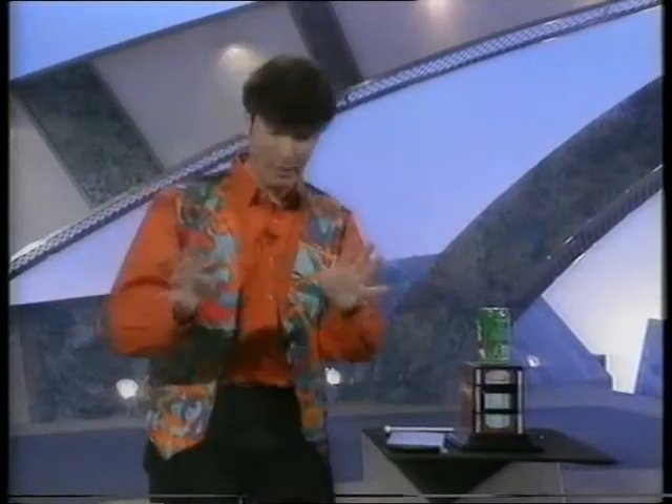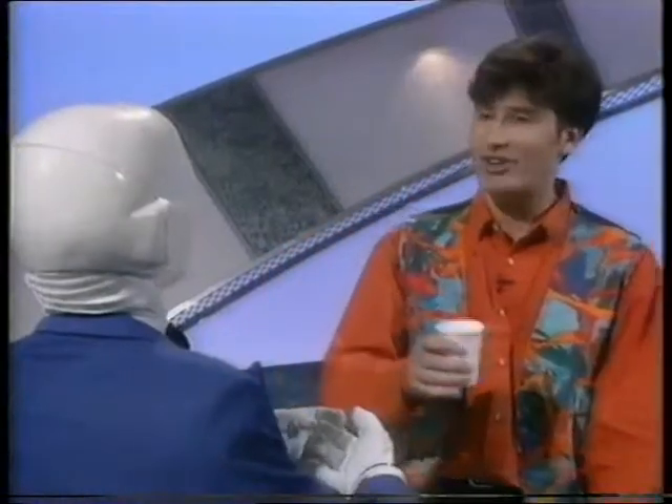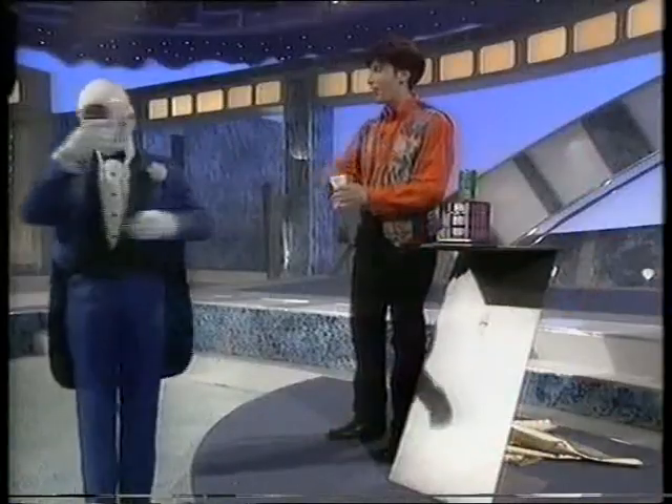Now, I'd like to recap exactly what's just happened. No, Arby, I said recap, not re-cap. Go back and charge your batteries.